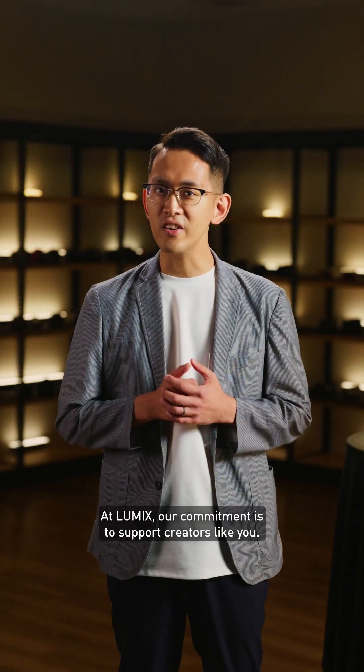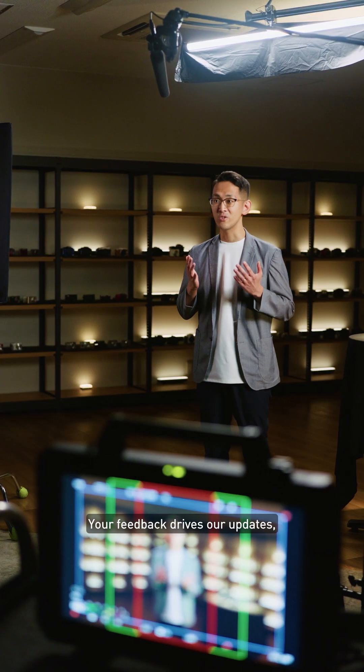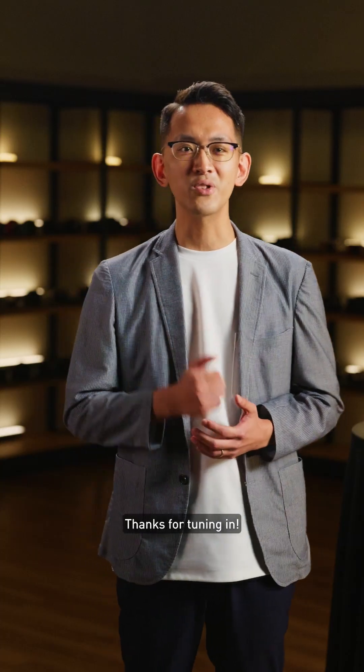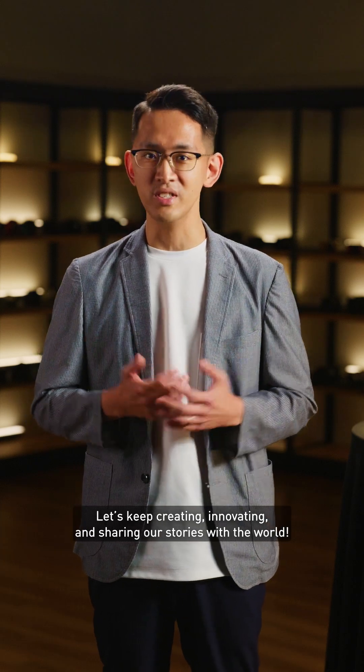At LUMIX, our commitment is to support creators like you. Your feedback drives our updates, ensuring you have the best tools to bring your ideas to life. Thanks for tuning in. Let's keep creating, innovating, and sharing our stories with the world.